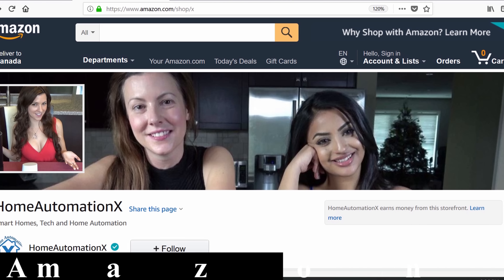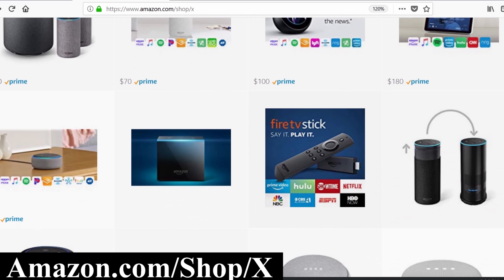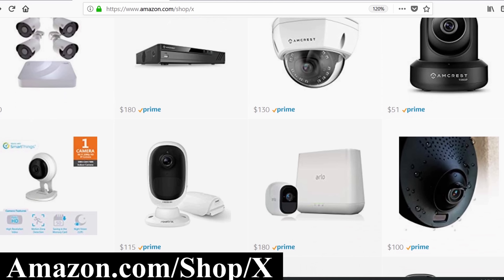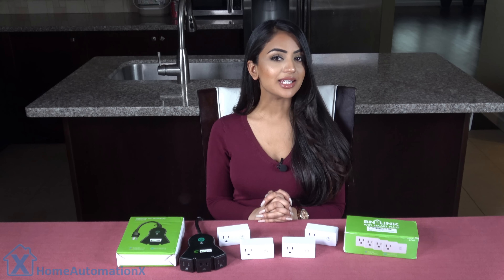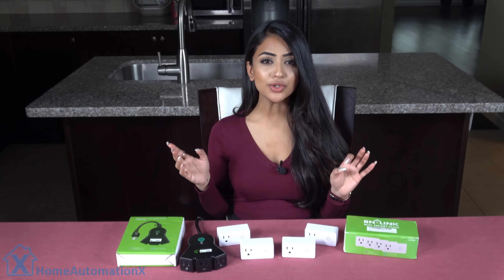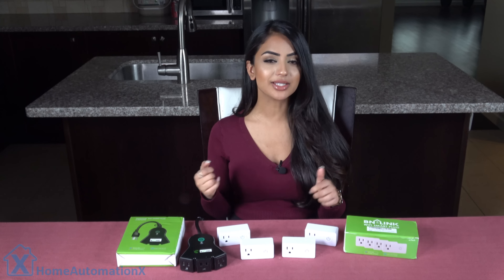If you go to amazon.com/shop/x, you can see products we do reviews on with the pricing all on one convenient page. Using this link also helps us out so we can purchase new products. The main reason I like these is because they work with the Smart Life app. I like that you can use one app to control all of your smart plugs, switches, and your light bulbs.